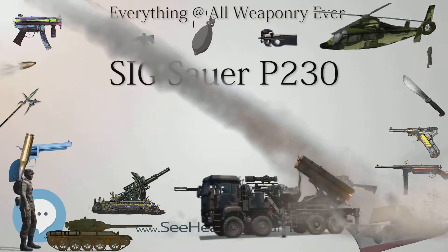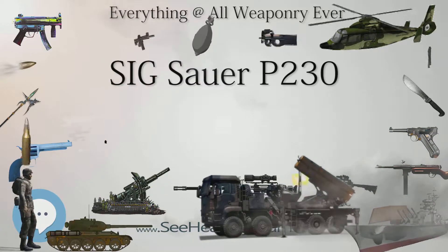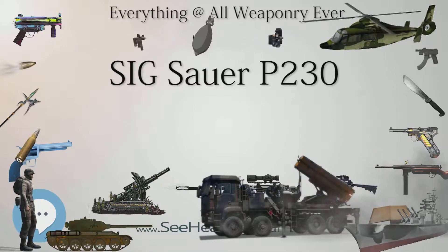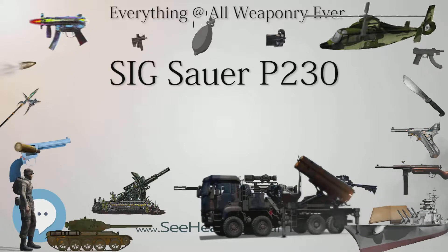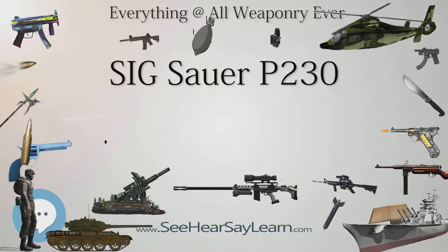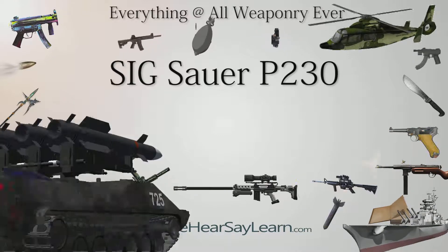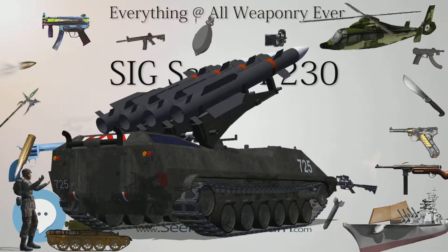In addition, the SIG P232 has an automatic firing pin safety. The sights are of the traditional SIG design and configuration, with a dot on the front sight and a rectangle on the rear sight. To aim, the shooter simply aligns the dot over the rectangle. The magazine release is located behind and below the magazine floor plate, and is released by pushing the lever towards the rear of the grip, at which point the magazine can be removed from the pistol.